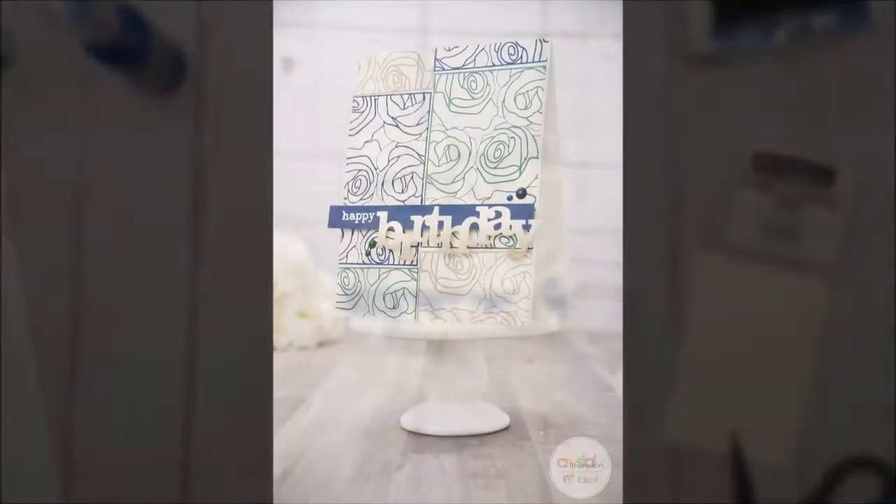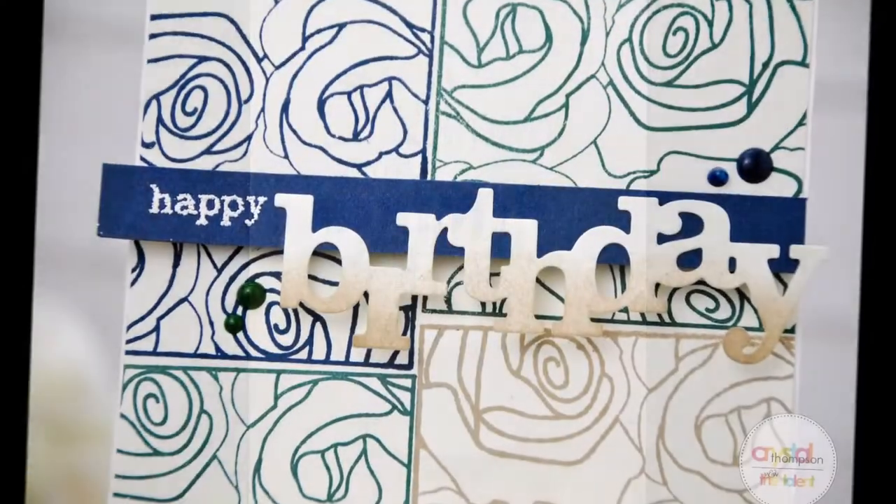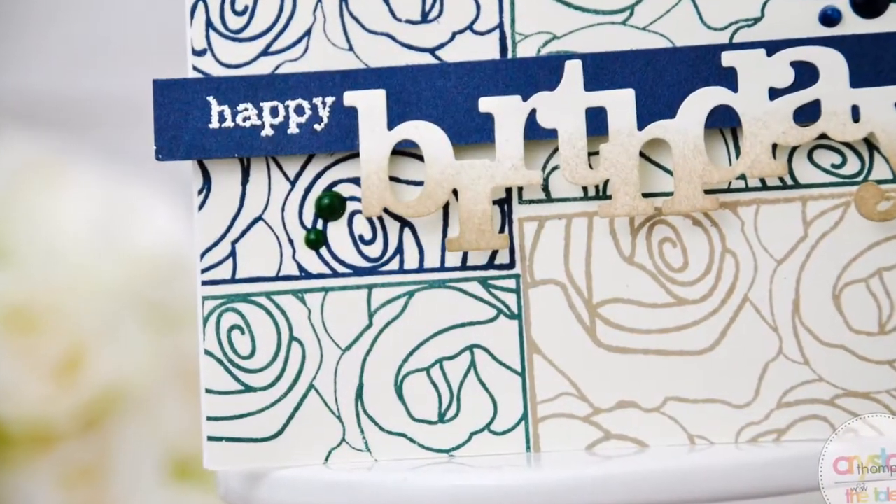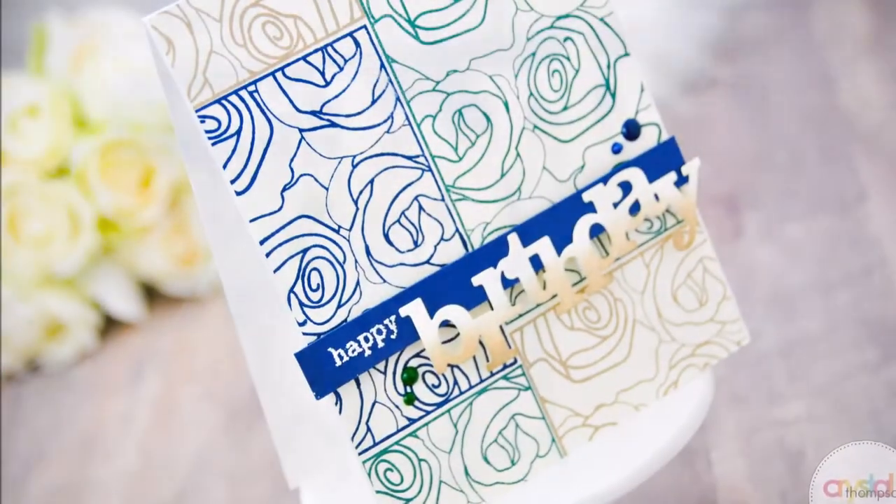And that will do it for our repetitive stamping card. Again this is Crystal Thompson — I hope you've enjoyed this tutorial. Please join us for the challenge and have an awesome day!